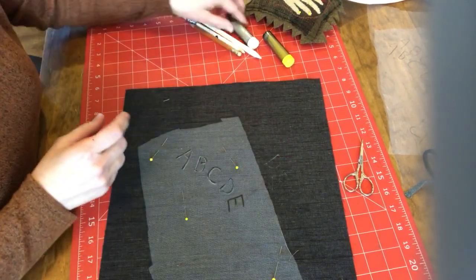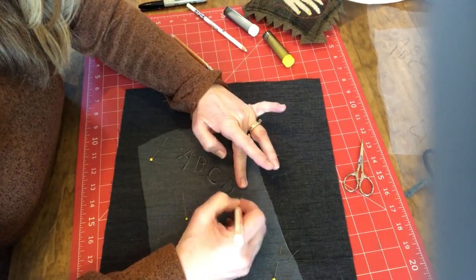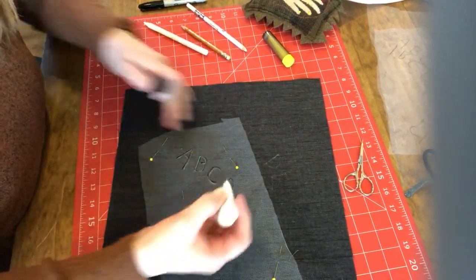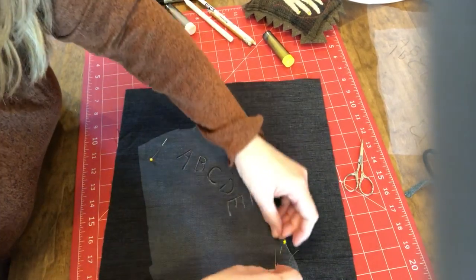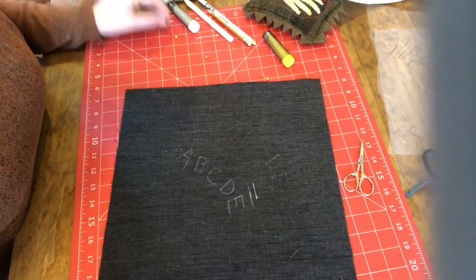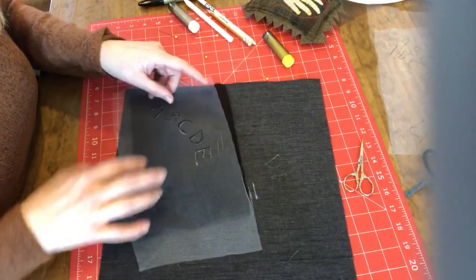The blue and the wax go right through. The chalk will too — it'll go through. So that is how you do that. Ta-da! And we can do it on top of wool as well — you can still see it.